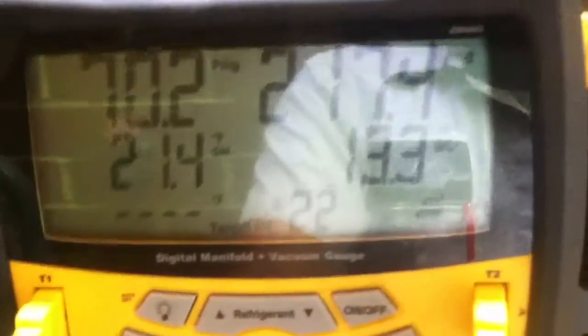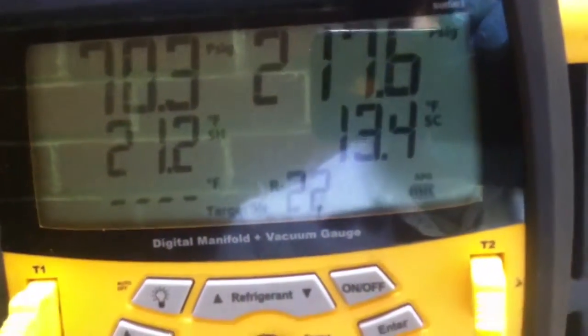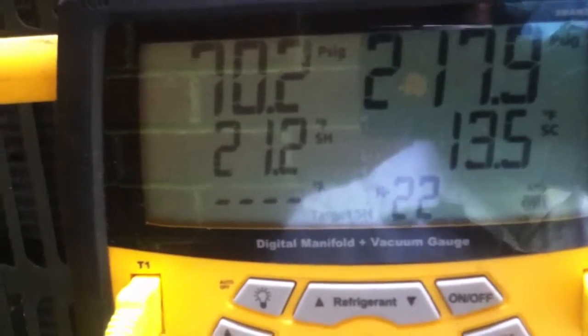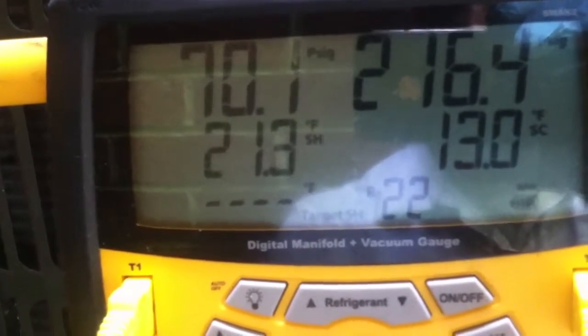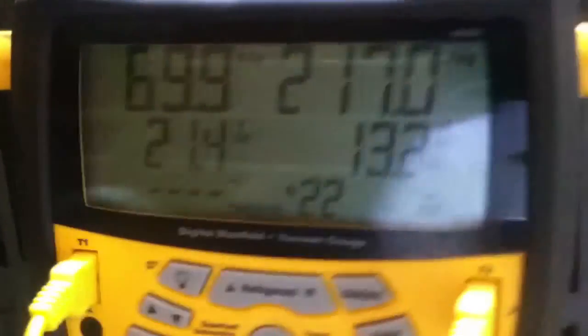Alright guys, I think I got it dialed in. We're running at about 217 on the head, about 13-14 degrees subcool, about 70 pounds suction pressure, and about 21 degrees superheat - our target is about 20 - so we're looking pretty good.